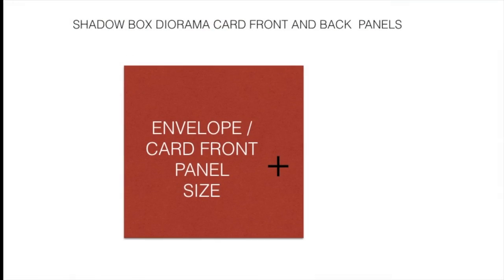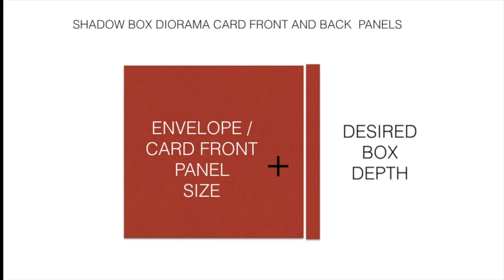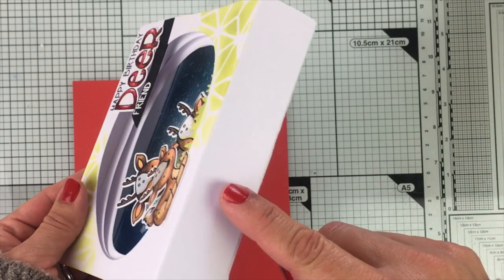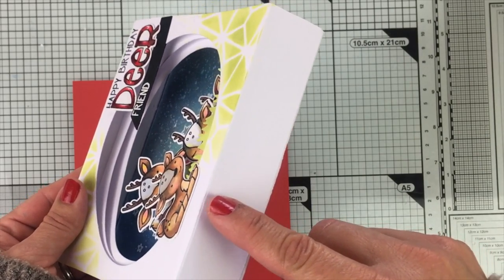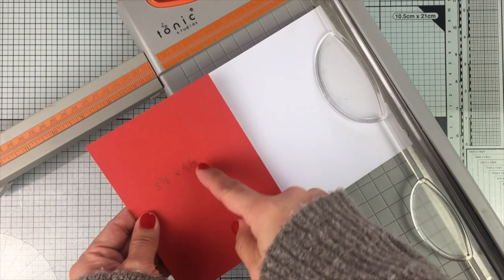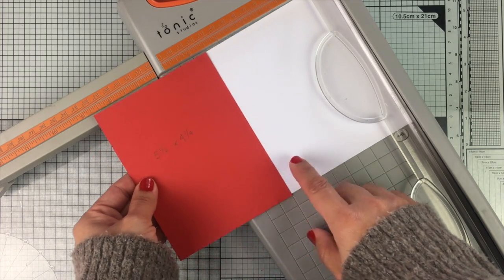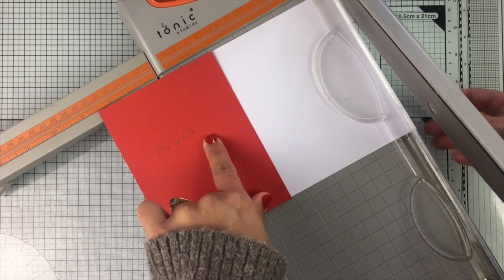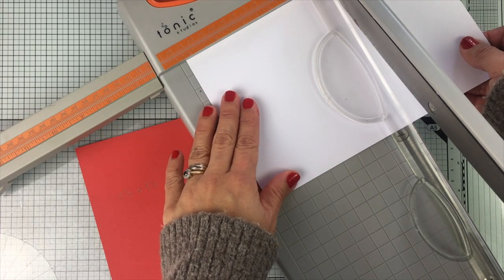Here is the formula to create the front and back panels of a shadow box card: you need to add the width of your envelope or the card front panel size plus the desired box depth — you can decide how deep your shadow box card is going to be, always keeping the proportions. As I want my card to be 1 inch deep and because this is going to fit a standard C6 envelope, I'm going to add 1 inch to the width of that piece, which is 4¼ inches, so I'm going to cut this piece at 5¼ inches.